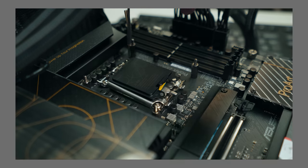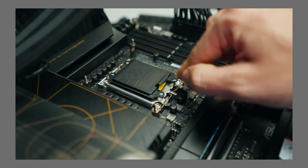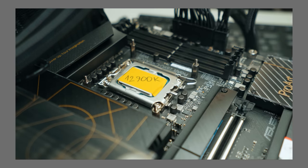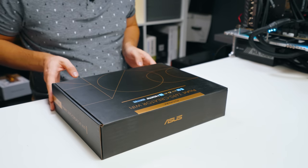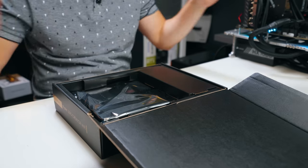If you haven't checked out my Intel i9-12900K review for creators and from a creator's perspective, then check that out, otherwise this won't make as much sense. If you haven't seen it, go check it out — I'll link it up there. So let's have a look at what's inside the box and then we're going to talk about the features and things.